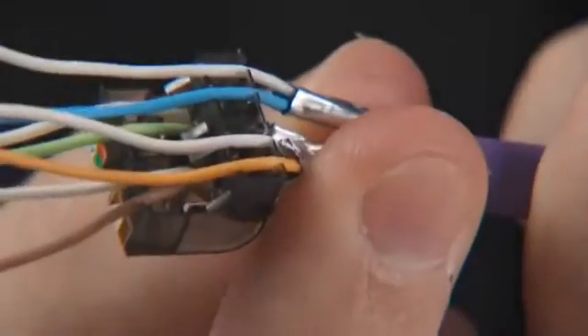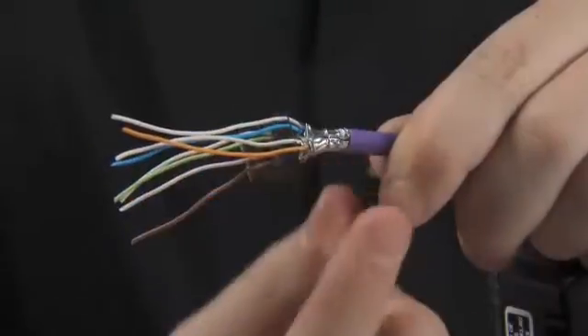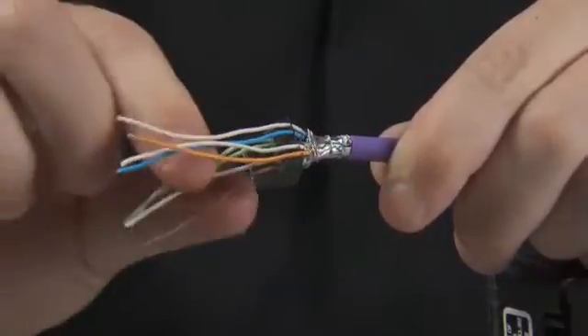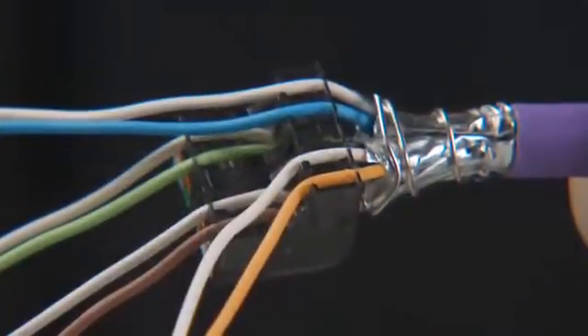Now pinch the foils together to make a neat round bundle and tightly wrap the drain wire around this bundle up to the retaining block. It is essential at this stage to ensure that the four pairs are tightly bunched in a neat form. Additionally, ensure that all wires are neatly seated in the retaining grooves.